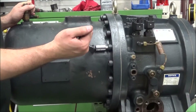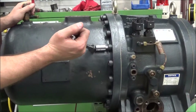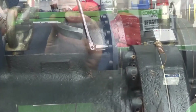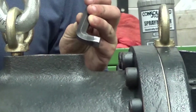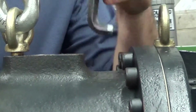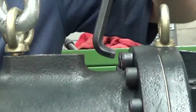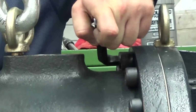Using a breaker bar, we're going to loosen all the bolts on the oil separator flange. In order to access the bolts that are on the top near the discharge port on the compressor, you might need to cut an allen wrench to fit in here. That way you can loosen the bolts.